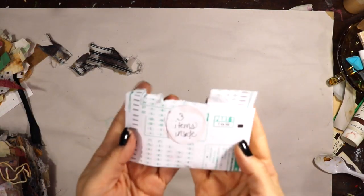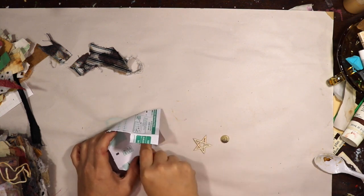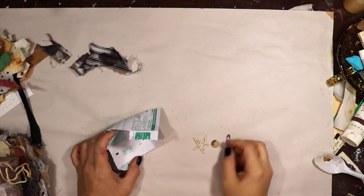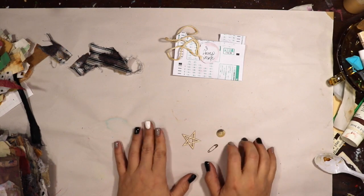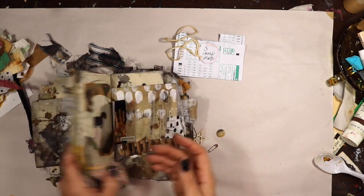Hey friends, it's back for another You Me Same Three, and these three items are this little chipboard star, a tiny little rusted safety pin, and a button. What can I make happen here? So I'm grabbing my journal.